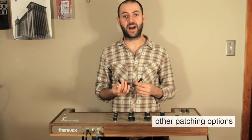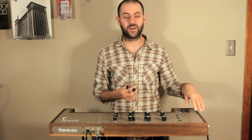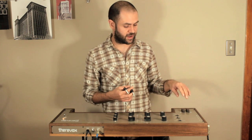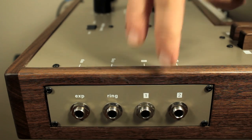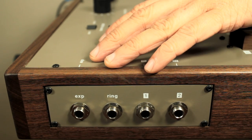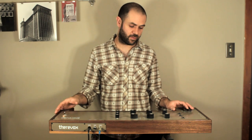If you plug a patch cord between the expression pedal input and one of the intensity keys, then the position of the intensity key also acts to open up the filter as you're playing, which is a pretty cool effect as well. So that's the basic rundown for the TheraVox ET 4.1.